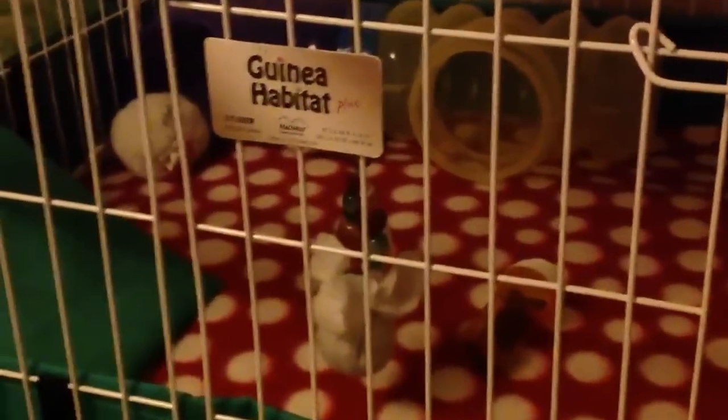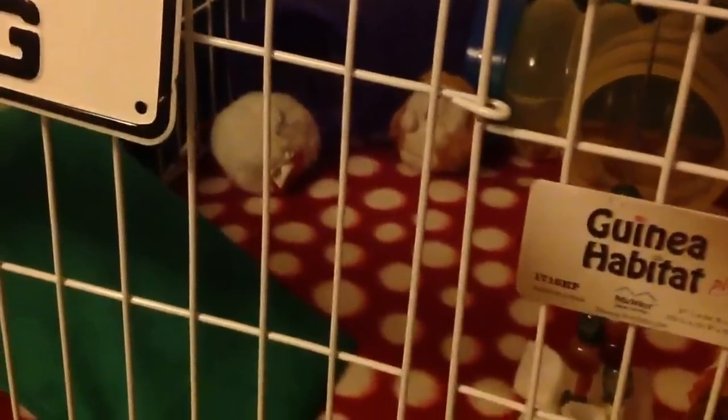For the fleece liner, from the bottom you just measure the size of the cage, double it — because you want to fold the fleece in half so it's double the thickness — and lay it in there. It's super easy. He has a ping pong ball in here somewhere; I think it's over here by his bowls, hidden away. And then he has two more hedgehog plushies in the corner, and one of them he's kind of rolled around tonight.